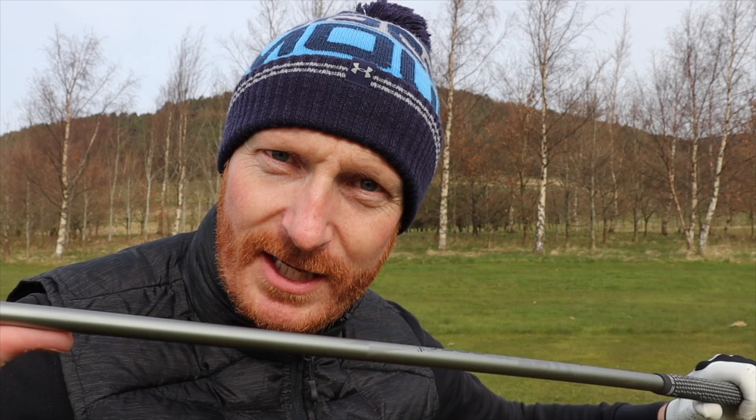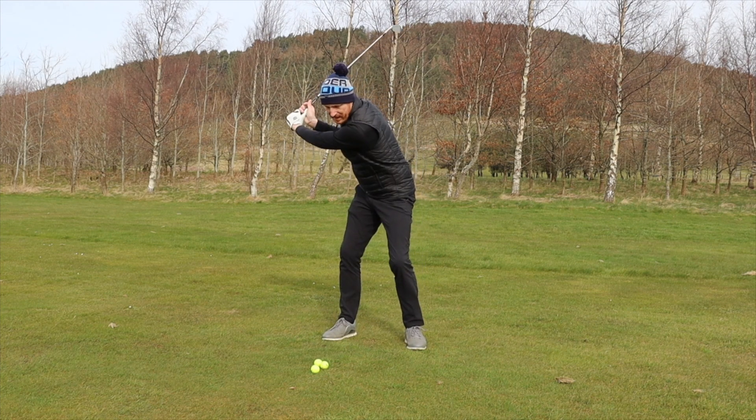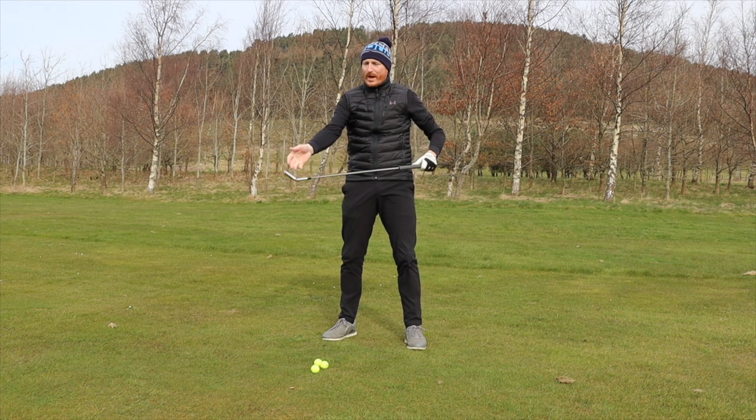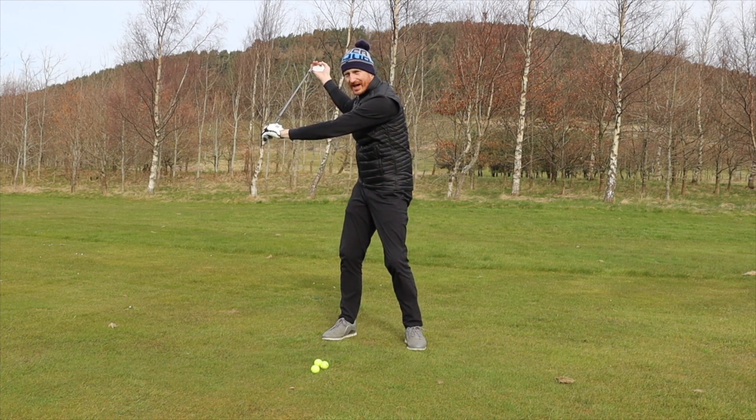So today we're going to talk about stressing the shaft. You can see there with Lloyd — when he got to the top of his swing, once his left hand changed direction, there was stress placed on the shaft and he tried to maintain that all the way down to impact. The heavy weight of the club head creates the stress on the shaft.